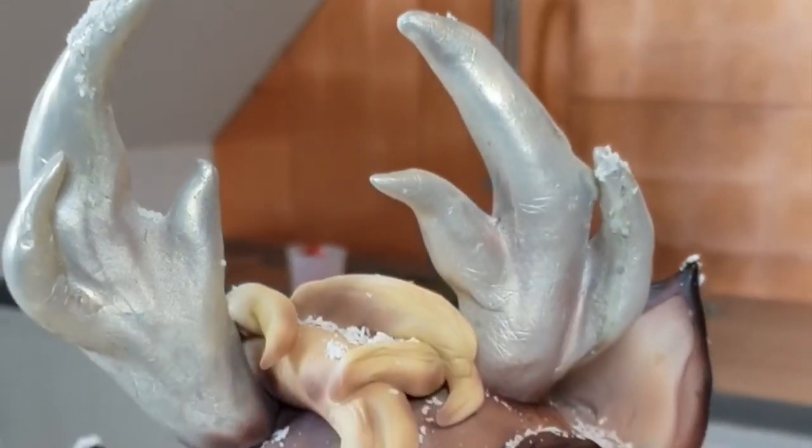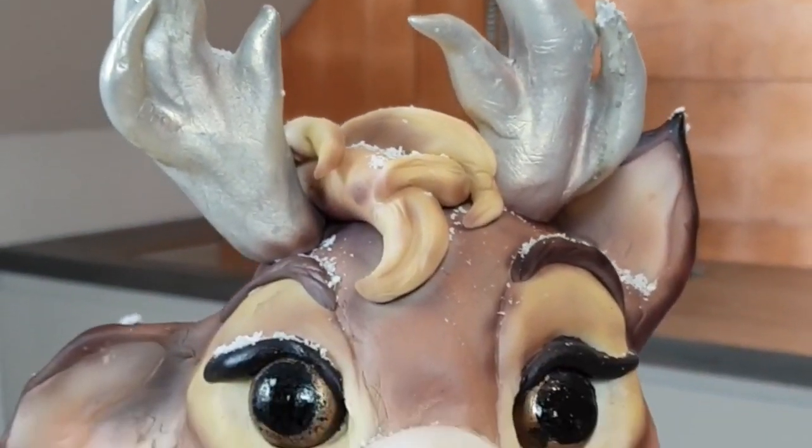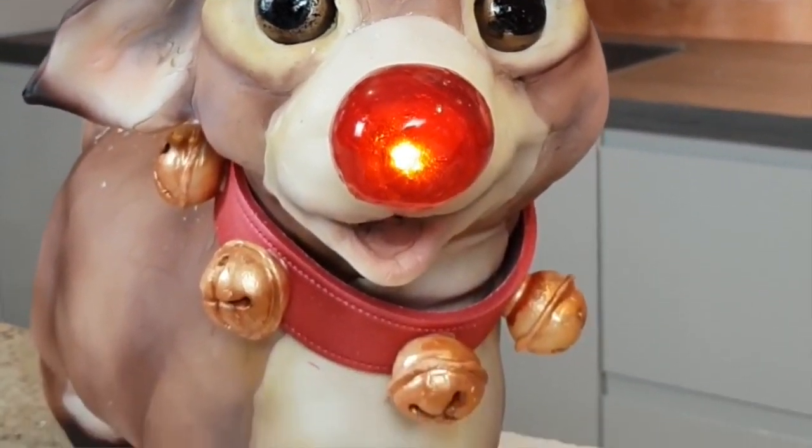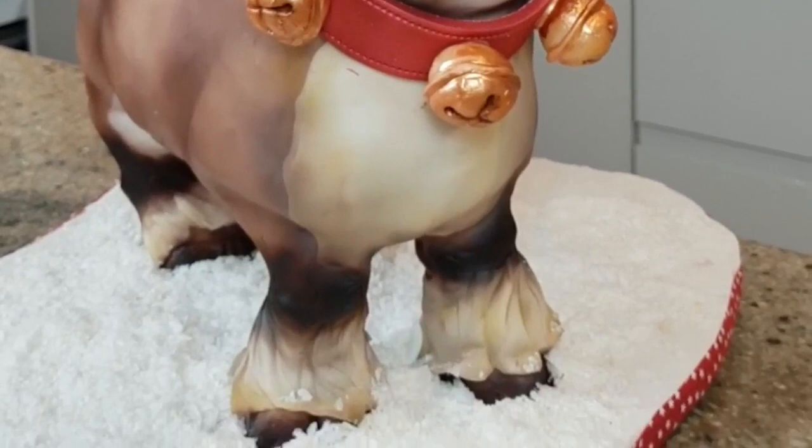Hi guys, it's Zoe from Sugar Street Studios and it is nearly Christmas. We had to make Rudolph, didn't we? Actually it was Darcy that asked me to make Rudolph, but she said 'Mummy, I need his nose to be a light.' She actually asked for a flashing light — that was probably a step too far for me — but his nose lights up and I think this baby Rudolph is pretty cute. Let me show you how I made him.